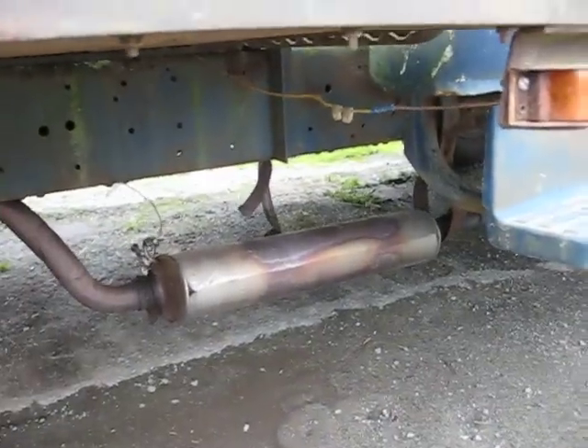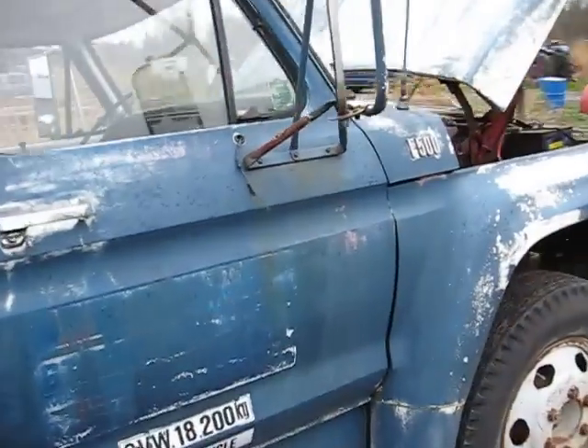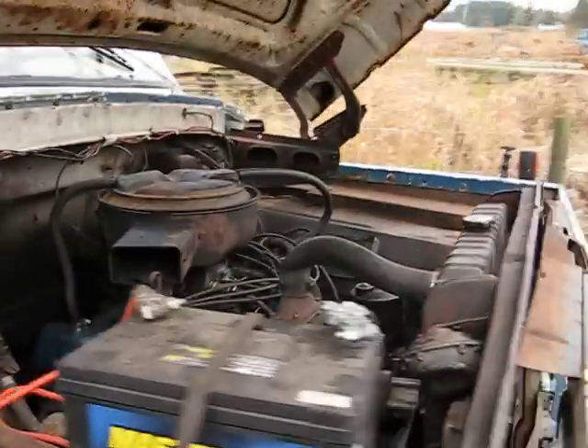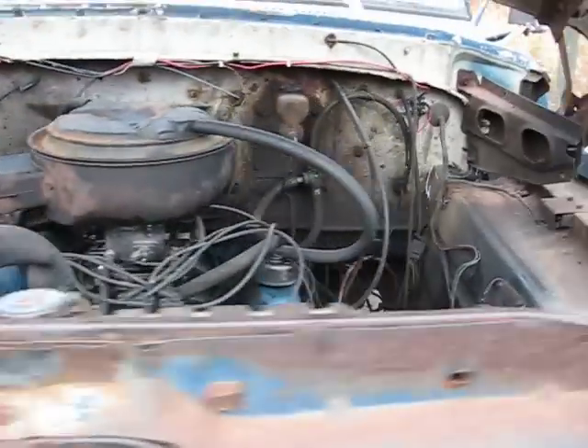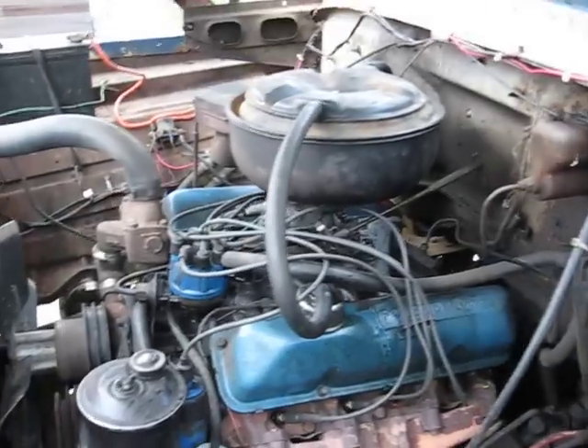There's an exhaust. Now we're going to do a walk around. I'm going to do a start up too — make sure it's in neutral. There's the engine. Walk it around. 390 V8, now we'll do a start up.